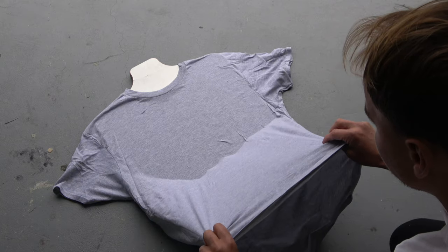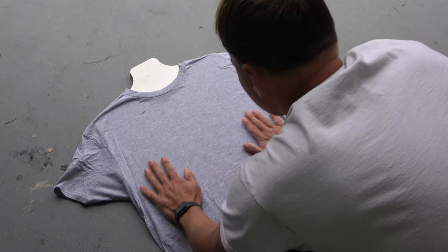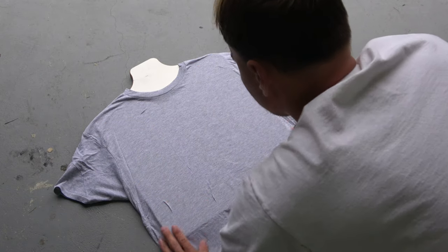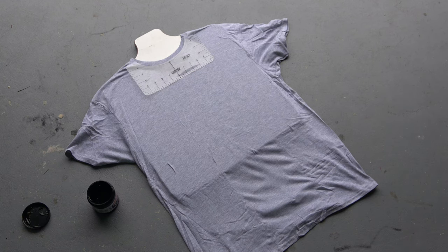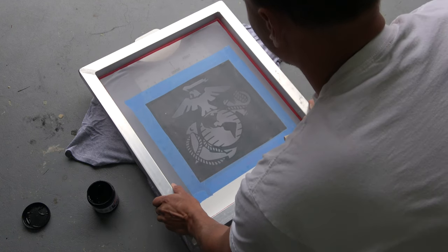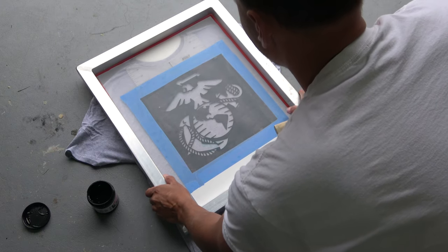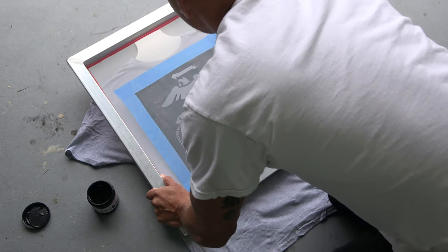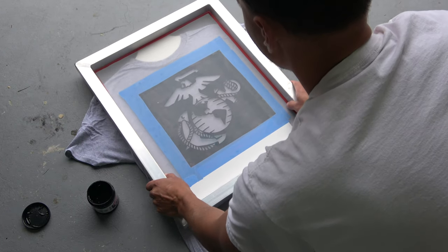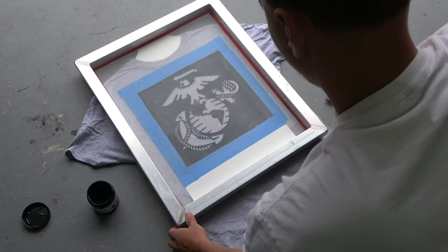Once you got your t-shirt on the board, you are ready to screen print. The spray tack is going to hold that fabric nicely in place and it's a lot easier to get the wrinkles out. You don't want to have any wrinkles when you're about to screen print — it's going to mess up your logo. Line up your screen to the best of your ability. I use a ruler to measure three inches below the collar seam. Most t-shirt logo designs start there, so that's what I typically go with.